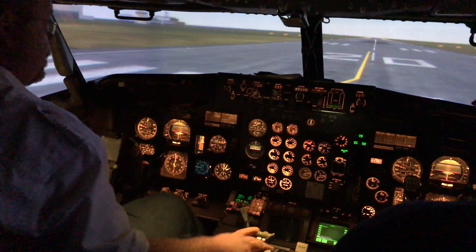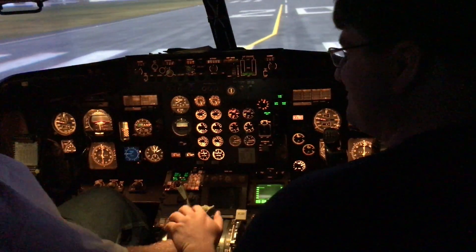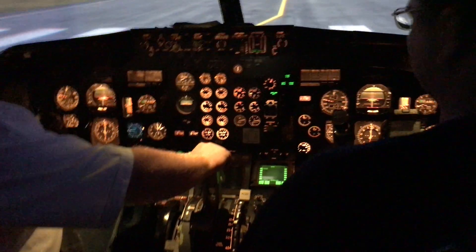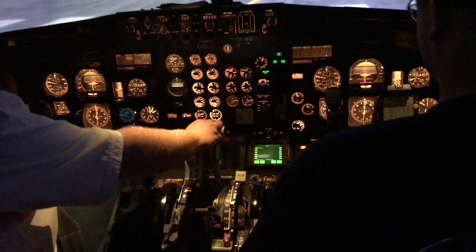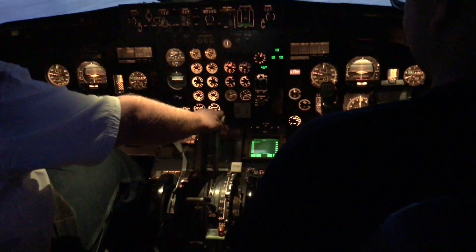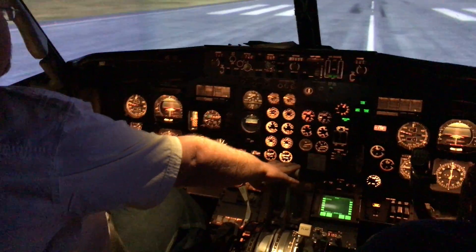It's about to take off. Do it! Gotta do the two hands on throttles too. It's not like a B-52 — it doesn't have eight throttles. I wish it did, that would be amazing. Fist more throttles.